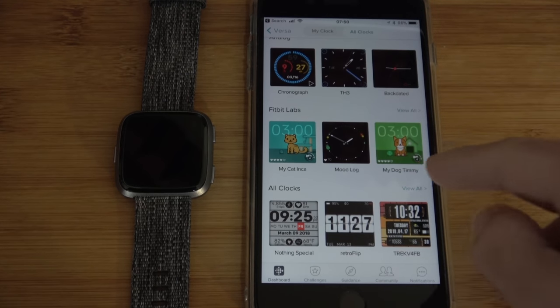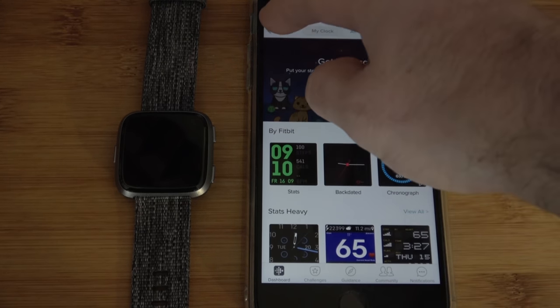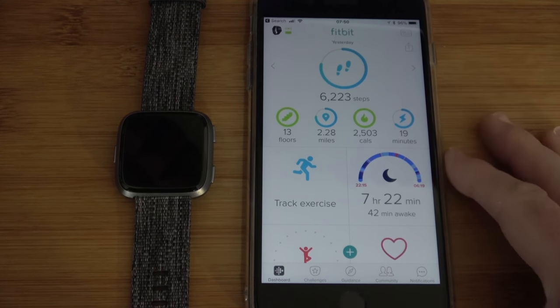But there are some really fun ones — we've even got virtual pets in here. So you really can customize the watch face to your personal liking, and the rest of the app is really well laid out.